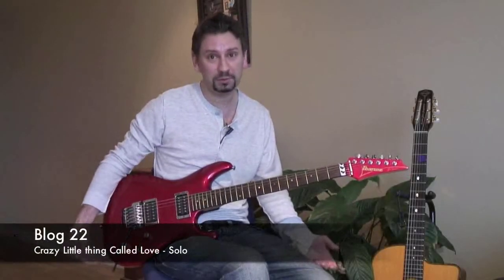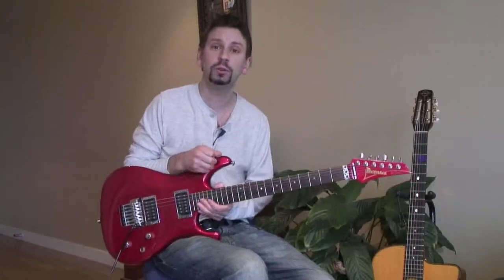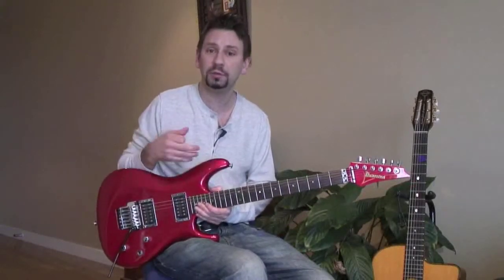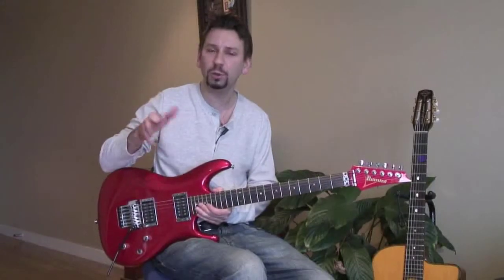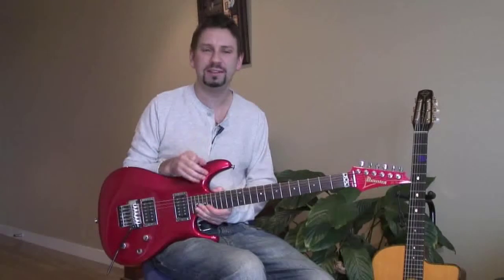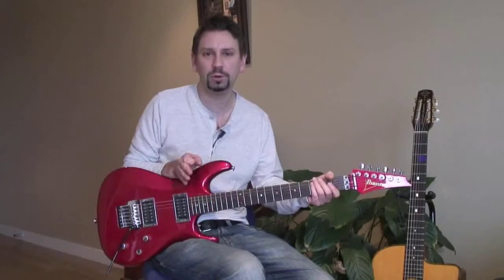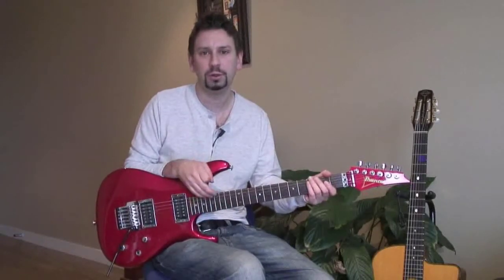We've already looked at one Brian May solo — Bohemian Rhapsody, which is probably the most famous one — but he was a great player and all of his solos were great. This is another good one: Crazy Little Thing Called Love. It's more bluesy and it's not so long, but there are still some tricky bits in there. Let me play it for you — check out the record, Crazy Little Thing Called Love by Queen.